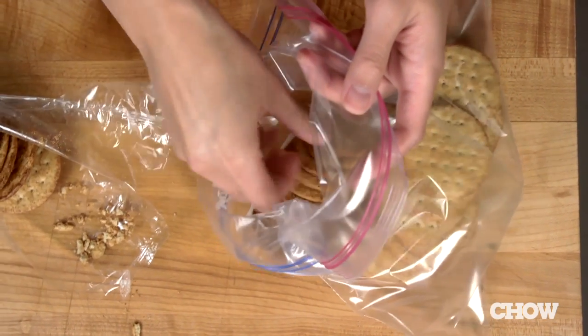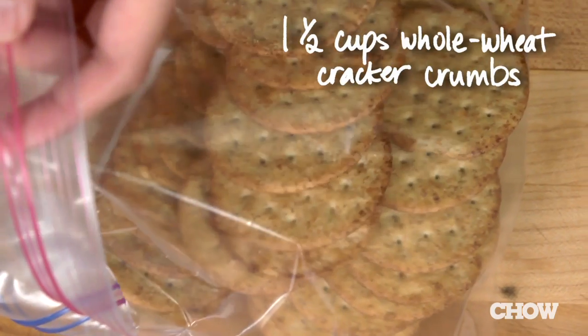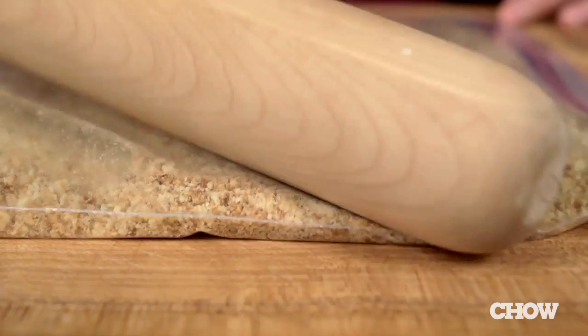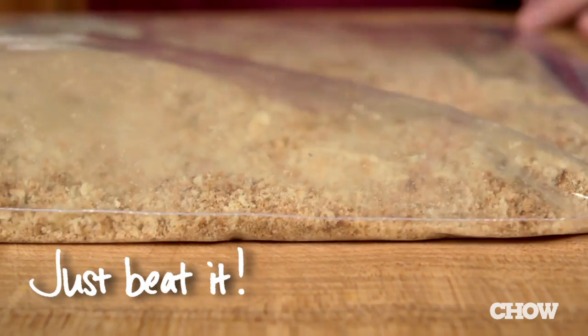Next, get the cracker coating ready. You'll need a cup and a half of whole wheat cracker crumbs. You can crush them in a food processor or place them in a resealable plastic bag and pound them with a rolling pin. Whole wheat crackers give a great crunch and a nice nutty flavor. Look for ones that don't contain too much sugar so that your chicken fingers don't end up tasting too sweet.